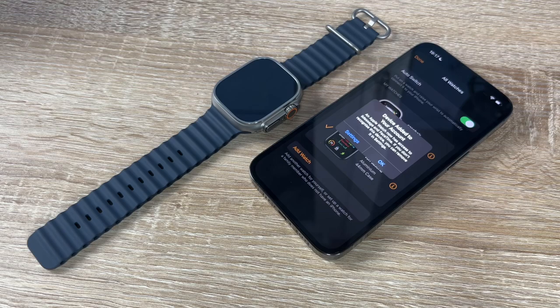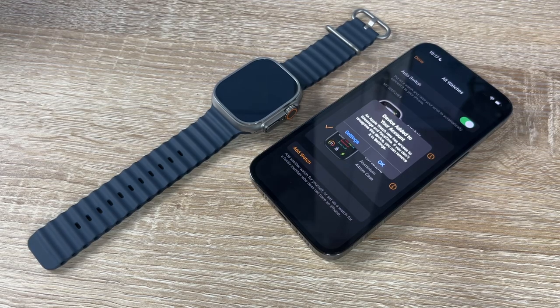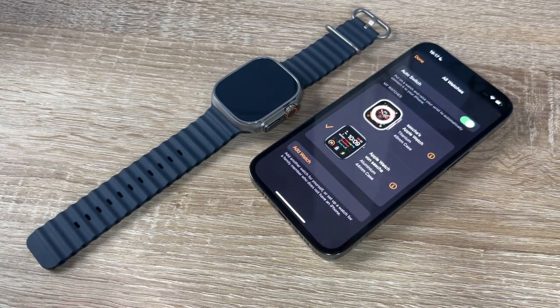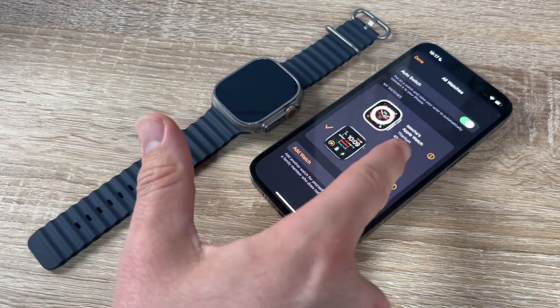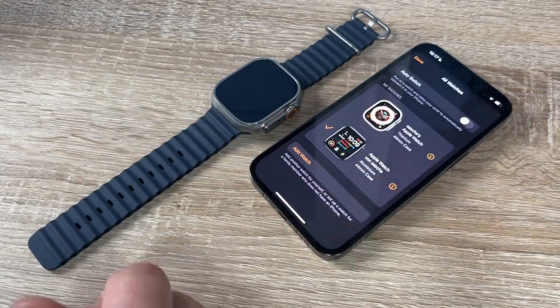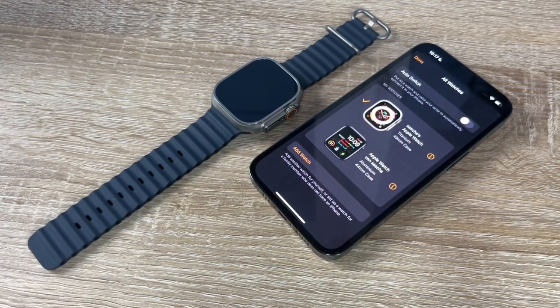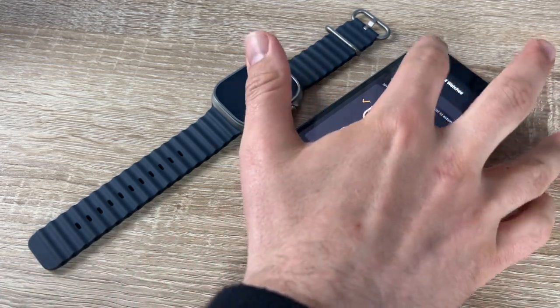The device has been added to our account — we can see an Apple Watch listed. We now have access to iMessage and FaceTime. We switch to our Watch Ultra, disable automatic mode, and the next step: we're done with setup.